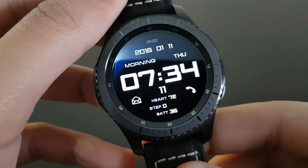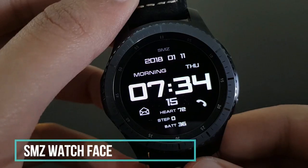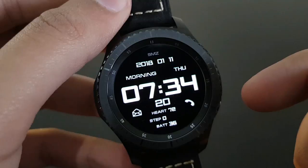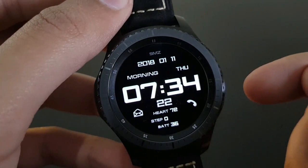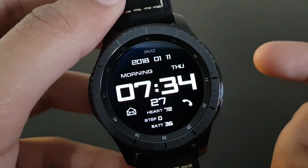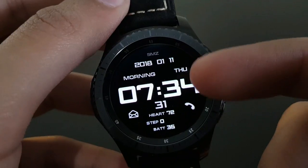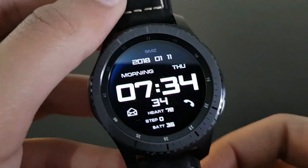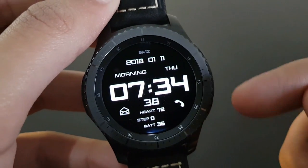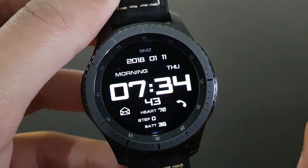If you want to conserve your Gear S3 battery, this watch face is a must — SMZ Watch Face. Black and white combo, and black watch faces preserve battery life because of OLED screens. You have date, day, time, heart rate, and battery percentage at a single glance. Available for free on the Samsung Galaxy App Store.